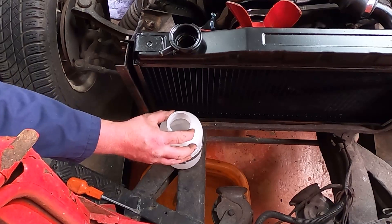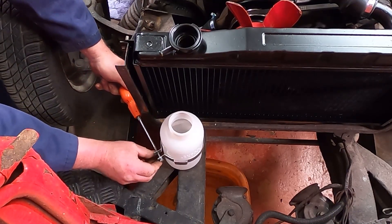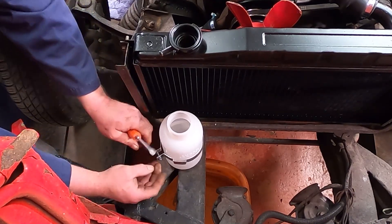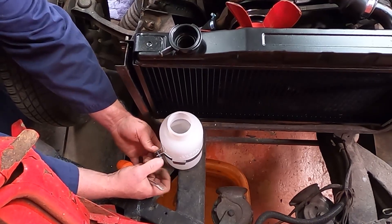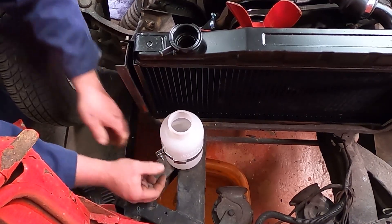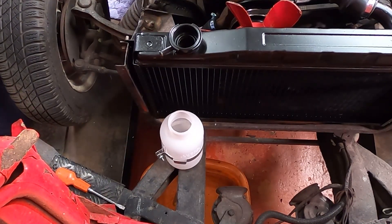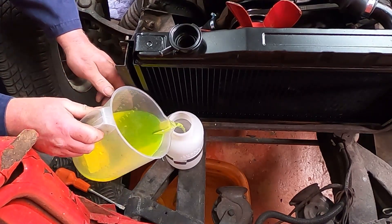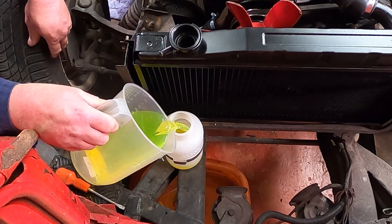We've now got the coolant bottle in position. We're going to gently tighten up the bolt and just squeeze the clamp with fingers — it doesn't need to be tight, it just needs to hold it in. Before we fit the coolant pipe, I'm just going to top it up with some ready-mixed antifreeze, filling it to about a third to halfway full.